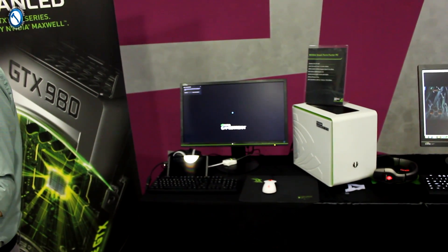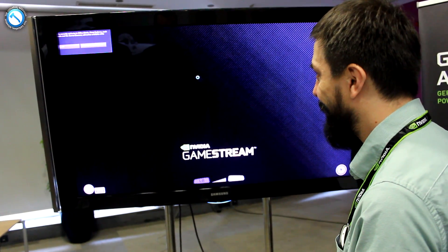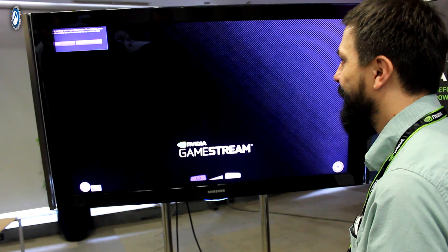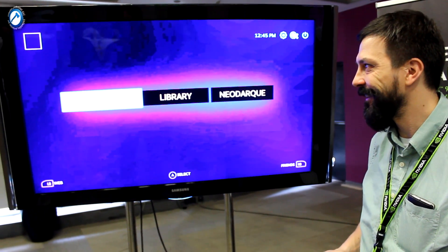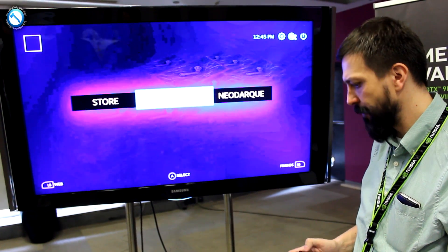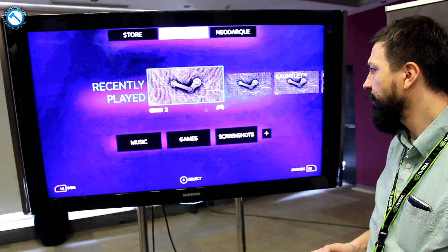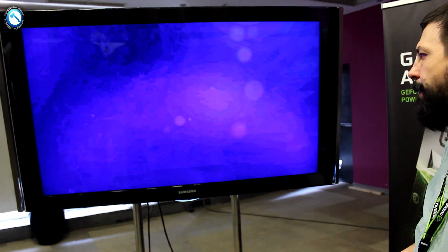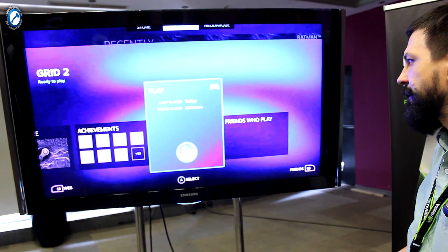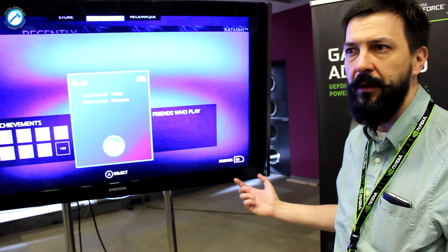Because I am not permanently connected probably, I would need to put in my credentials. And why not try Grid 2? It looks like it is not the native resolution of the TV. The Shield Tablet, if you are game streaming, is automatically doing it in Full HD.